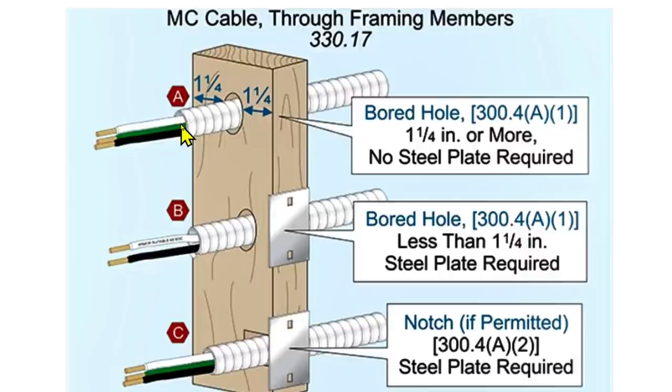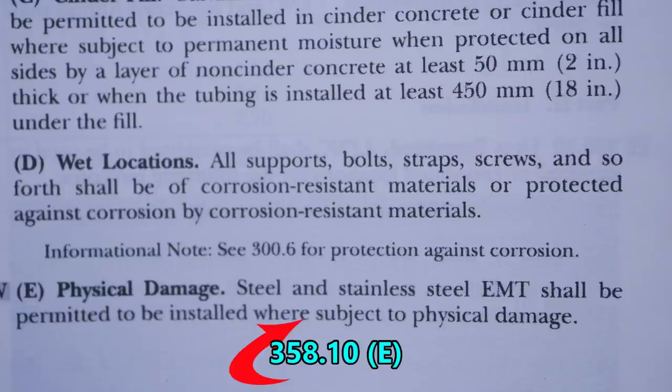This also covers notching — if a notch is permitted, a steel plate is required. That's MC cable, but it gives context for what we're talking about. Nobody is wanting to put a steel plate when it's right in the middle of the stud. What we're talking about is EMT very close to the edge — even closer than shown. Going to Article 358.10(e), Physical Damage: steel and stainless steel EMT shall be permitted to be installed where subject to physical damage.